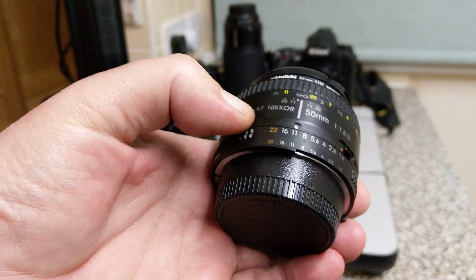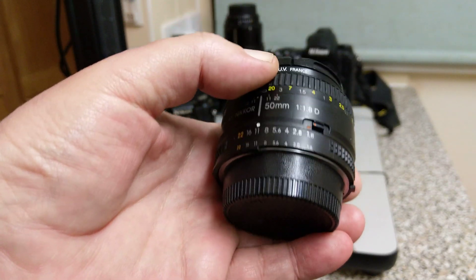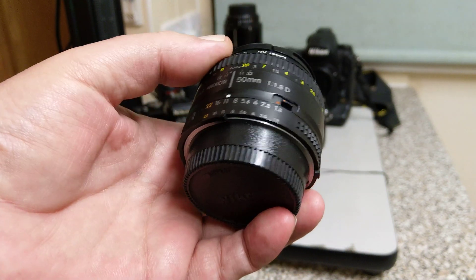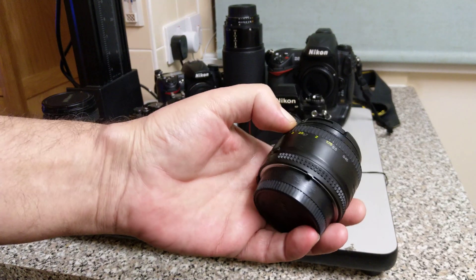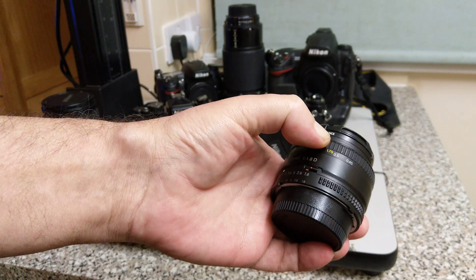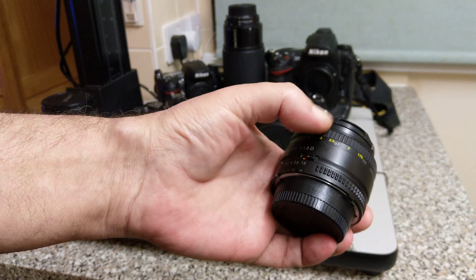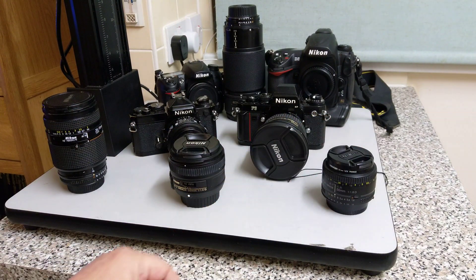On digital cameras you can put in the focal length of the earlier lenses — like an AI lens — and that will still give you the 3D matrix metering. The only difference with the D is it passes distance information on where the lens is focused, and it uses that for 3D matrix metering and also for flash. The AF Nikkors tend to be cheaper, so I'd stick to buying those. The AF-D versions came out in the early 90s, around 92.